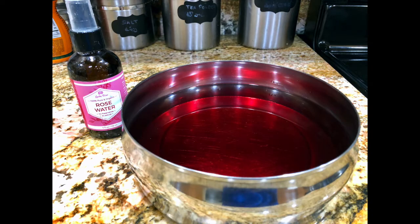This is how you make rose water. Hope you enjoyed this video. If you liked it, please share and subscribe.